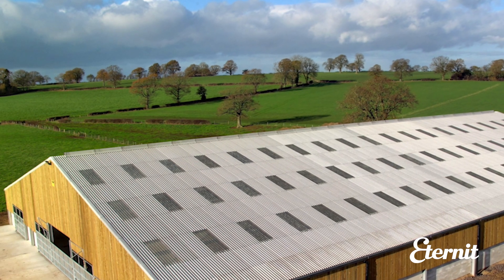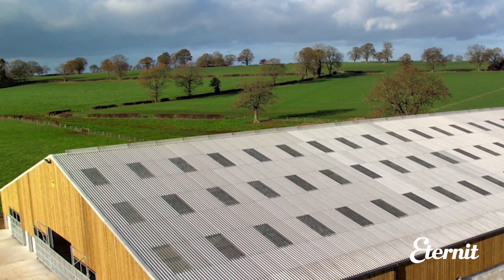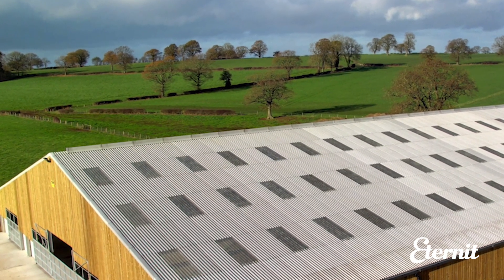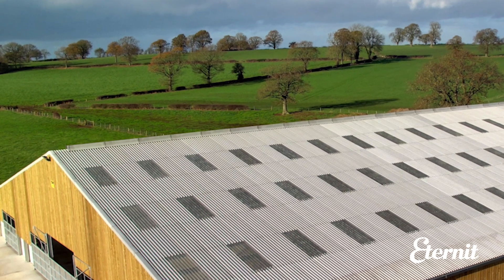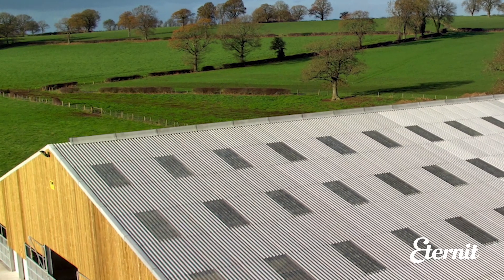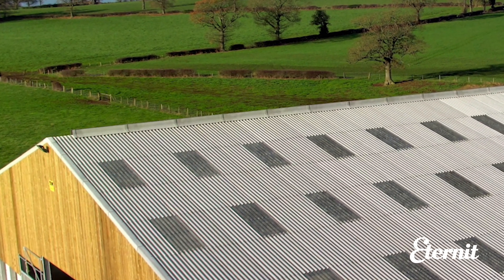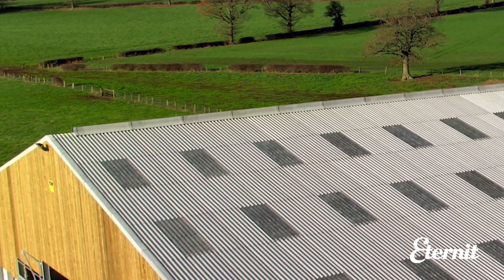For effective outlet ventilation in agricultural buildings, open ridges are a popular choice. The open ridge flashings deflect air passing over the building, increasing the draw of air through the open vent from within the building. Not only does this aid internal ventilation and air circulation, it prevents rain and unwanted elements from entering the building through the vent.